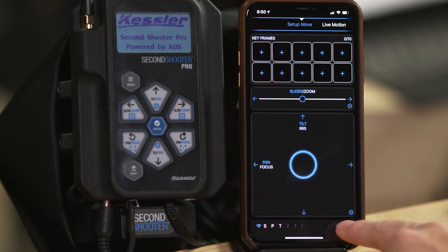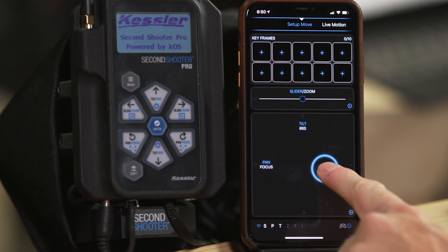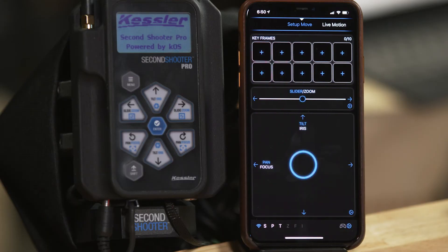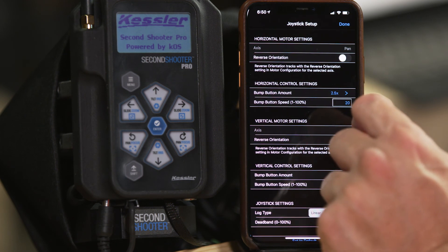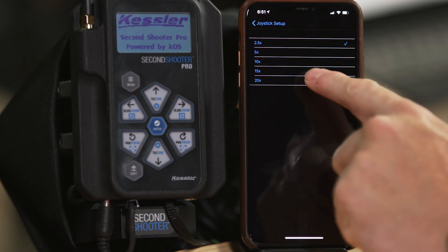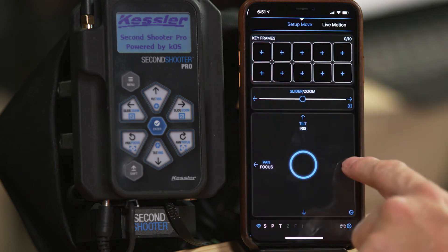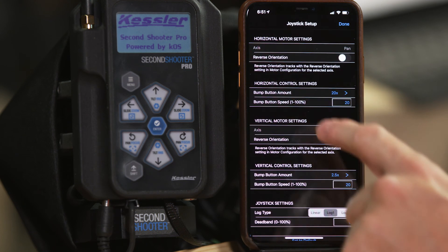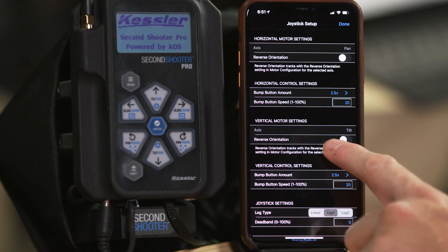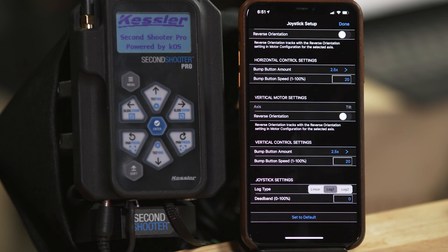Down here in the bottom we have a joystick. We also have these little arrows called bump buttons. If you press one, it will bump the controller a little bit in that pan or tilt axis. To configure that, press the settings button. You'll see we can reverse the orientation of the pan, and here's the bump button amount. Click on bump button amount and we can go from two and a half to 20. At 20 that's a long way to travel, so I recommend using it for finer adjustments — I like it at two and a half. You can also set the speed at which it moves. Down here we have the same thing for vertical: reverse orientation and vertical bump button.